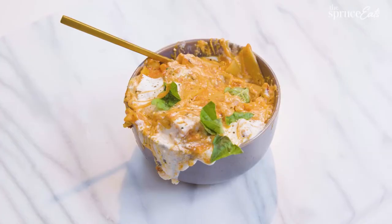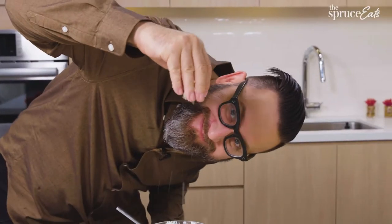This episode is about lasagna. Lasagna is pasta, cheese, and sauce — layered and baked into ooey gooey goodness. It's elementary.